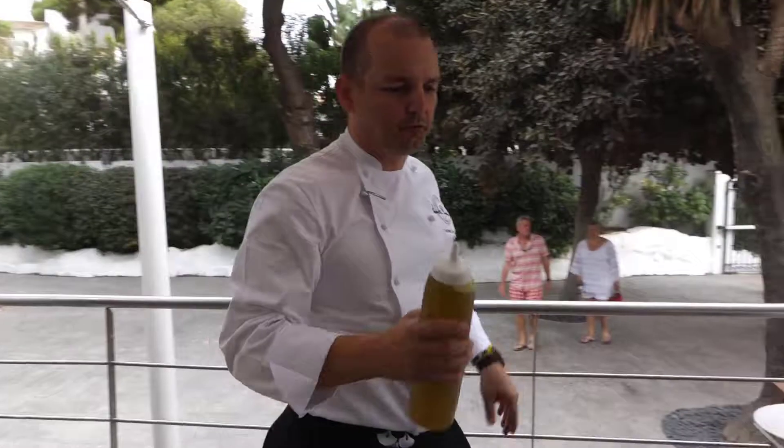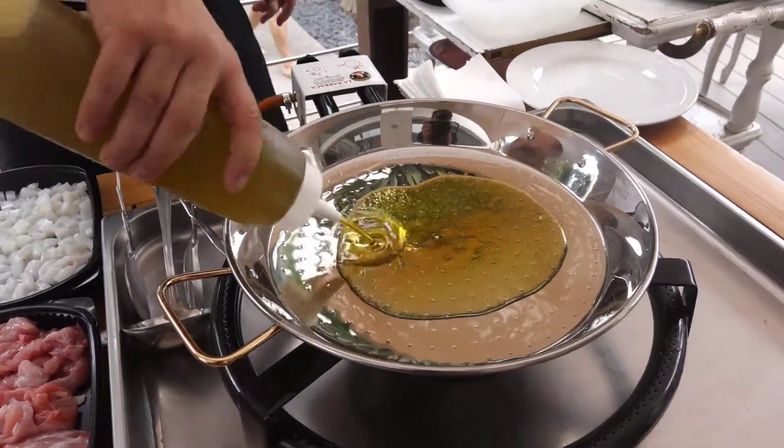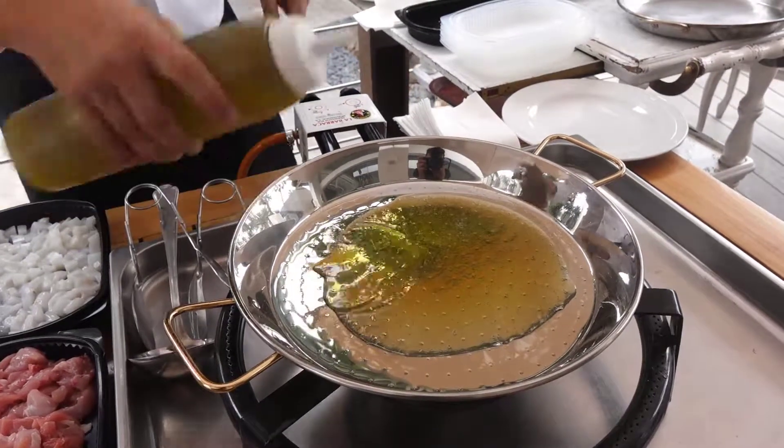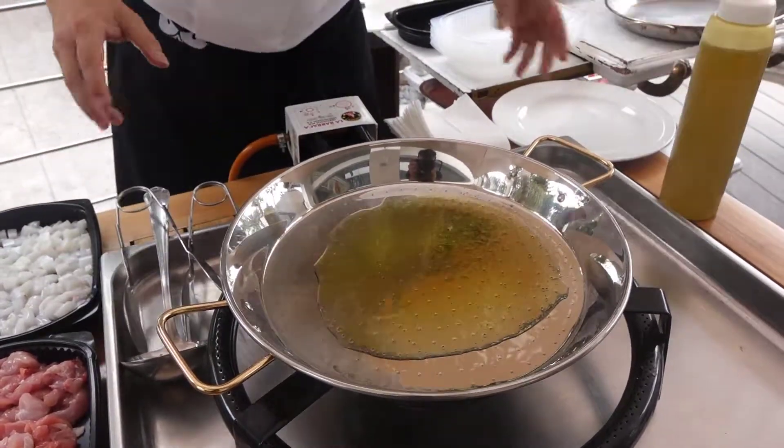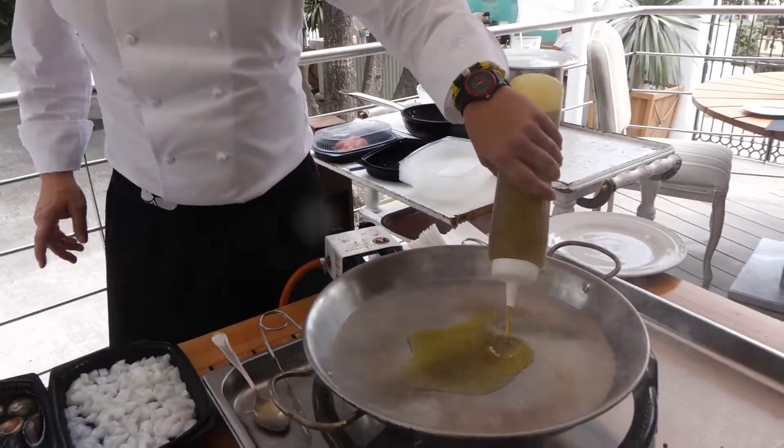We start with extra virgin olive oil — very important. We put first the olive oil and then you see that the olive oil keeps in the center. So if it keeps in the center, it means the paella is on level. If you have it all on one side, you have to lift on one corner or the other corner. This is the seafood paella. We start with olive oil in the center — very important.